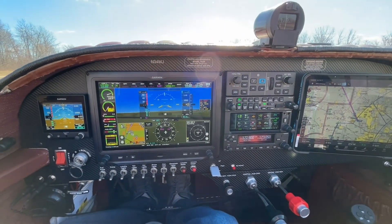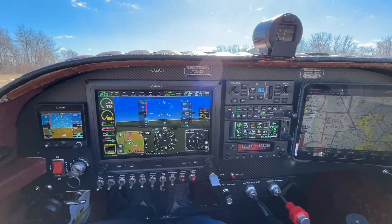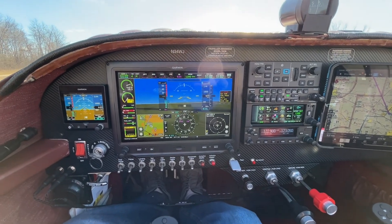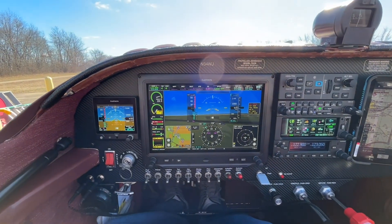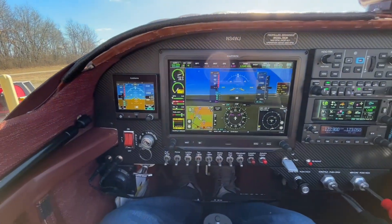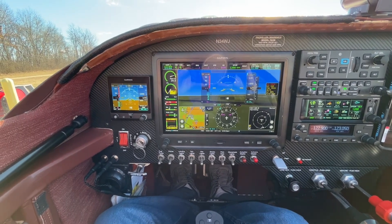I wanted to make a flying video today, but it's so bumpy — it's just an absolute disaster trying to make a video. Winds are going to be gusting to 30 here pretty soon, so I've got to get this airplane put away. But this is the cockpit, the general update. I want to do some flying ones where I show you how it works — shooting approaches, setting minimums.